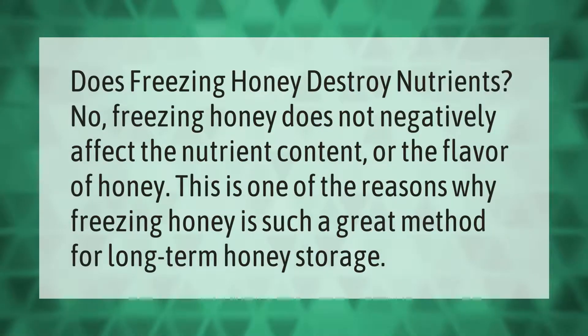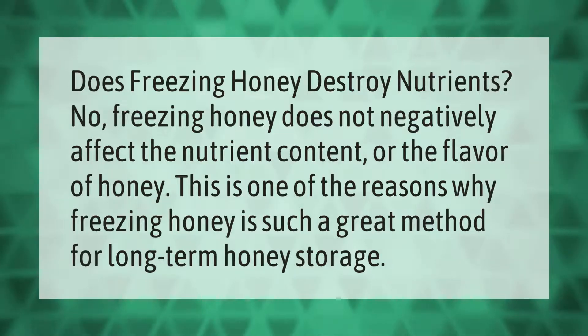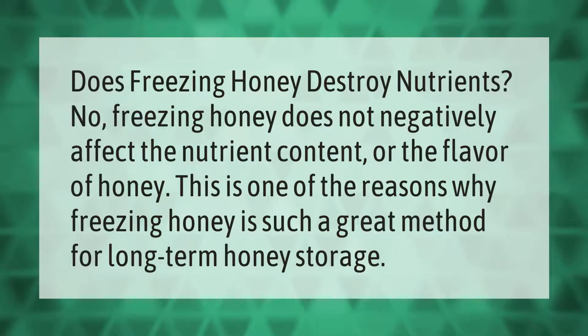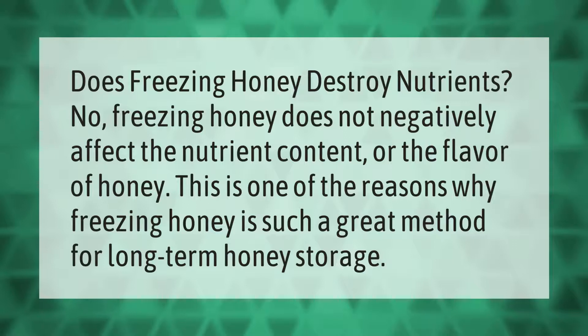Does freezing honey destroy nutrients? No — freezing honey does not negatively affect the nutrient content or the flavor of honey. This is one of the reasons why freezing honey is such a great method for long-term honey storage.